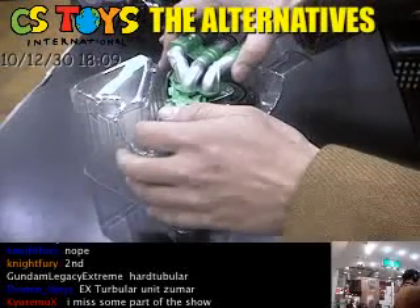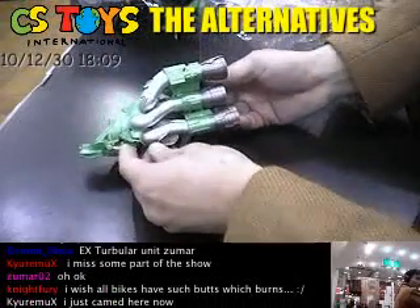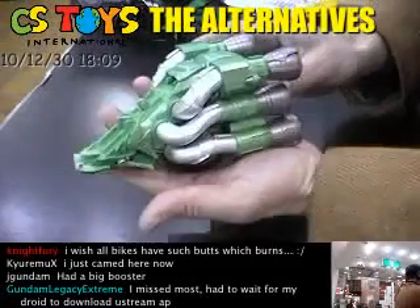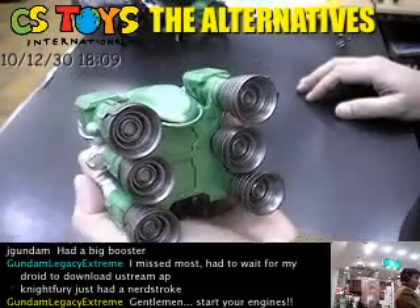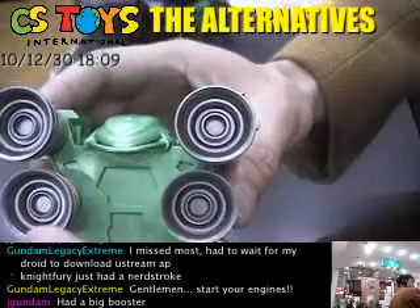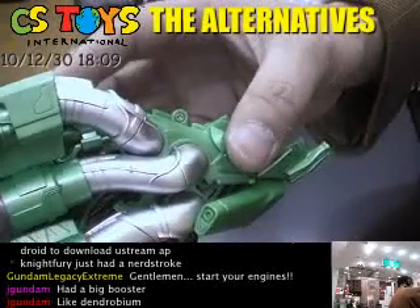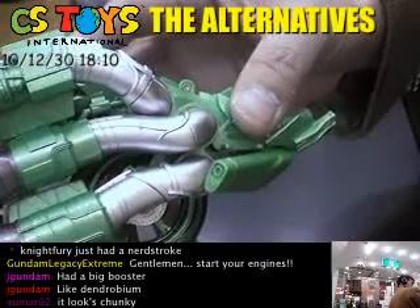Alright, gentlemen — dash-boost unit! Whoa. Look at that, my hand size, you know — my hand. Big boosters, big boosters! Got six powerful engines. Just had another stroke? Yeah, so did I. Oh my god. Gentlemen, start your engines.